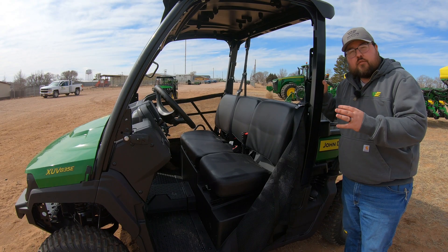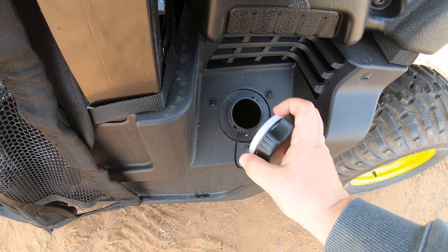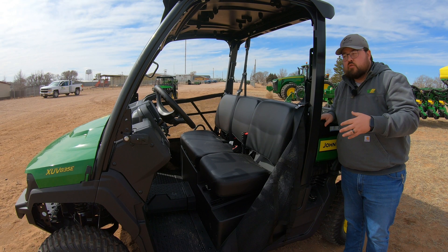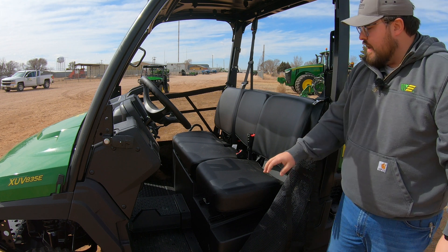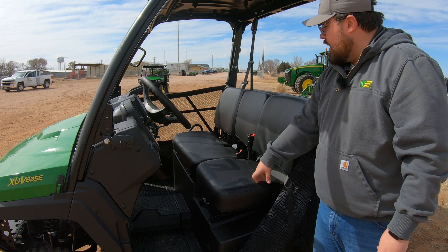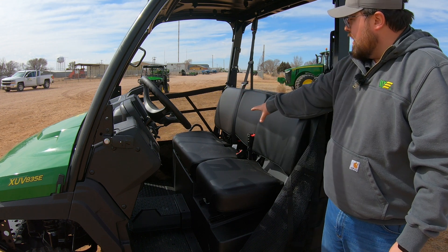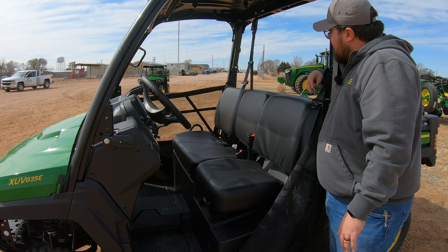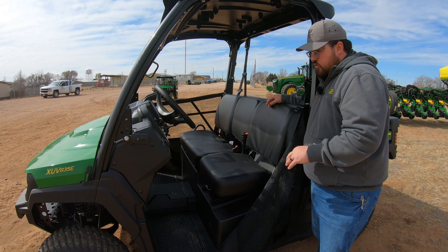This is a 54-horsepower engine that produces a top speed of right around 45 miles per hour. Over on the driver's side, right behind the driver's seat, is the fuel tank with a tethered lid — it's an 11.2-gallon fuel tank, giving you plenty of fuel for the jobs you need to do. The seat you're going to see is the black vinyl 60/40 split bench seat, making this a true three-seater machine, with a seat belt on the driver's side, one in the middle, and one on the far side.